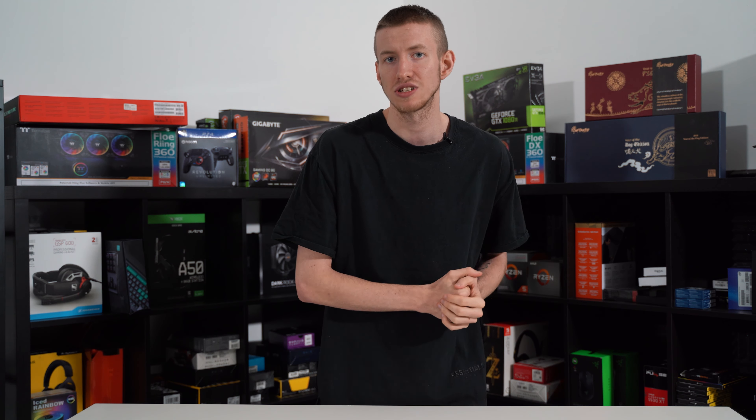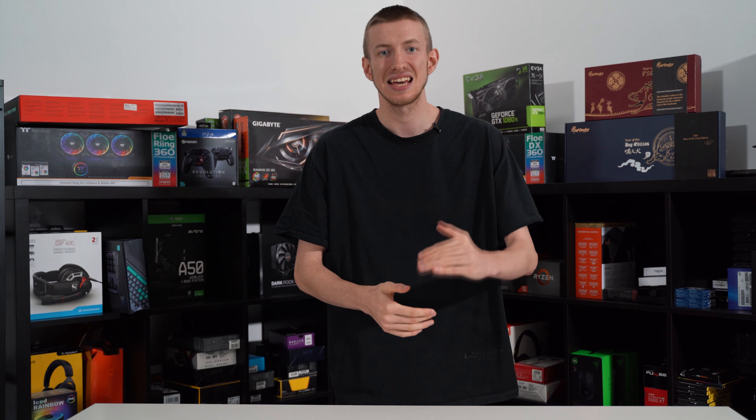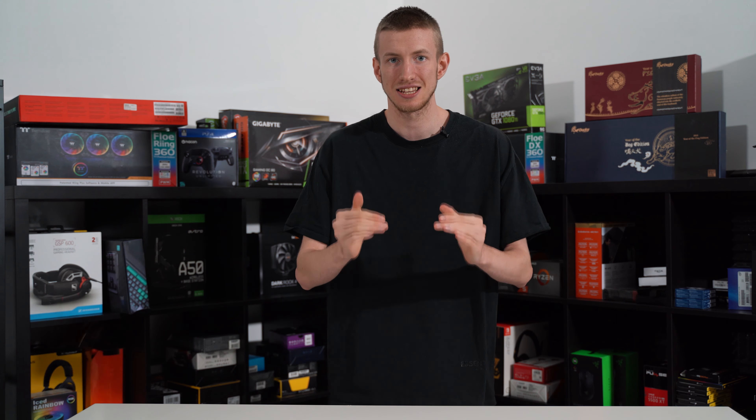Overall from a performance standpoint, the Turret is a very efficient combo to say the least. That being said, it is on the expensive side, setting users back over $200, but if you are in the market for a high-end peripheral this is a great combo that should tick a lot of the right boxes.